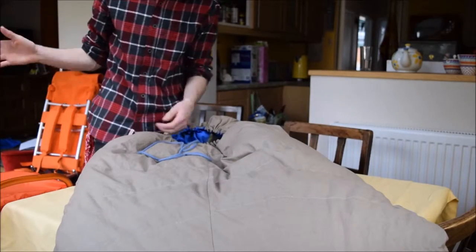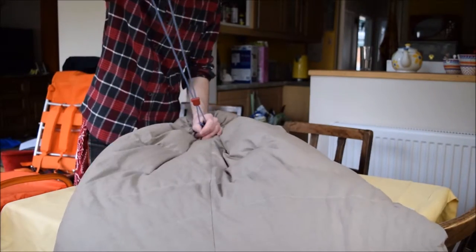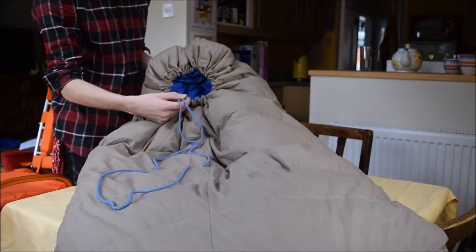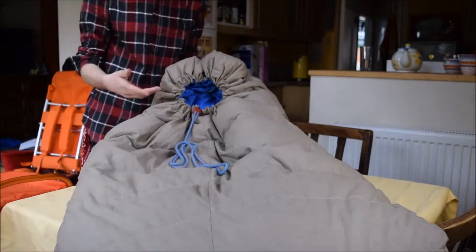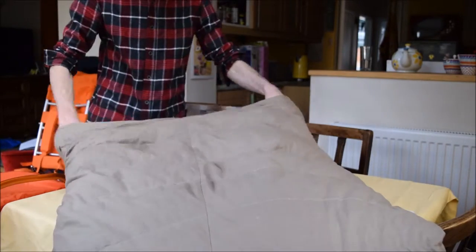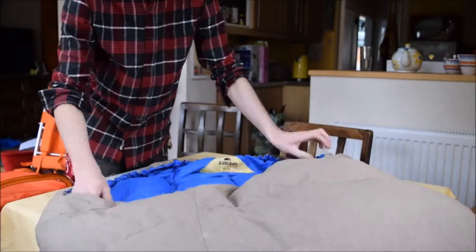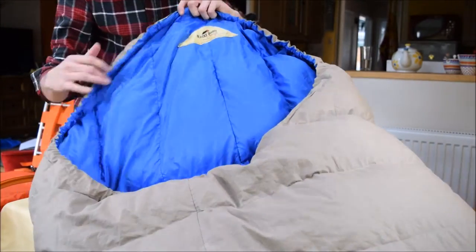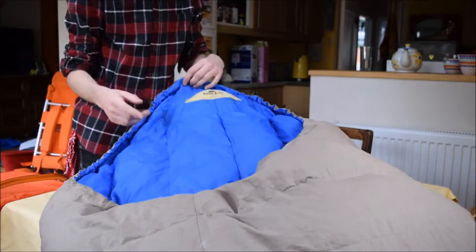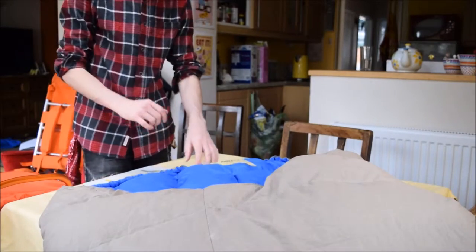It's got the drawstring here where you can draw it in — the older style with a little rubber toggle and blue string, which is very retro and looks kind of cool. Inside the hood, you can open it all the way up — it opens the full width of the sleeping bag. The reason for this is that this sleeping bag does not have a zip like the other two. The only way in and out is through the top, so it's a bit awkward — you have to wriggle your way down.